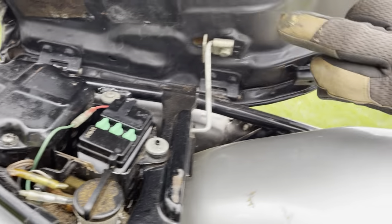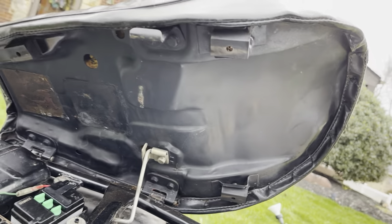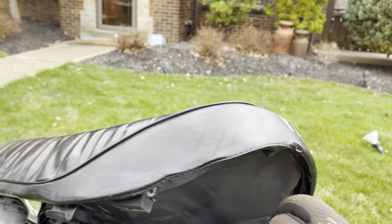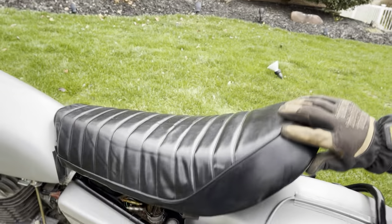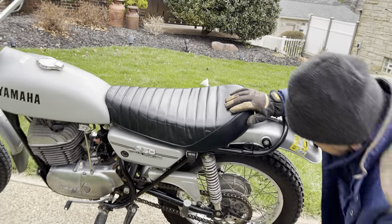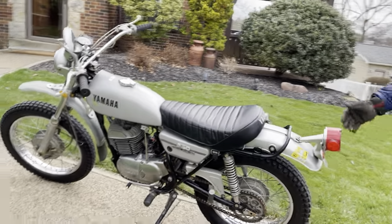The seat vinyl is in decent shape with a couple of marks on it — there's a blemish here. This place is a nice rider; I like to call it a survivor. It's an early one — a '72, it's a good year. Brake light works.